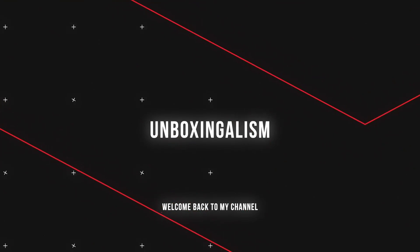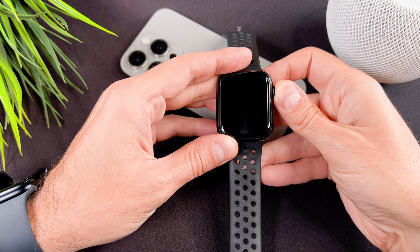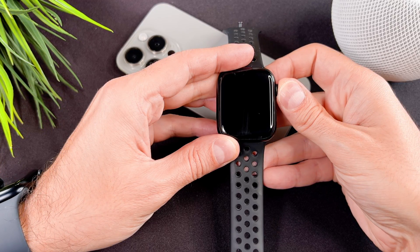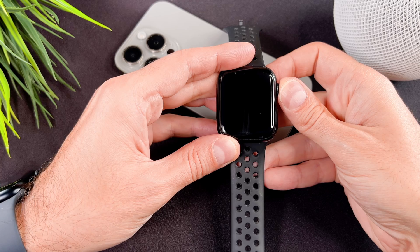Hi everyone, Unboxingalism here and welcome back to my channel. In this short video I will show you how to use the control center and I also share with you many hidden tips and tricks. Let's start it.